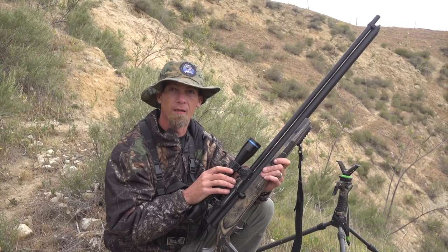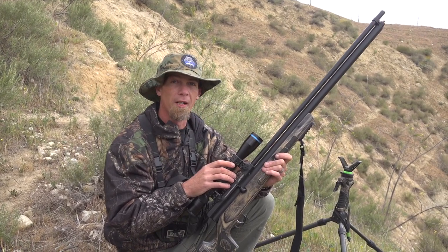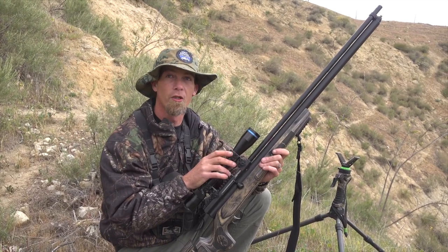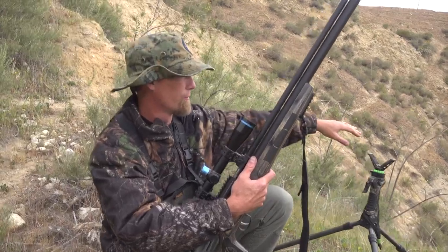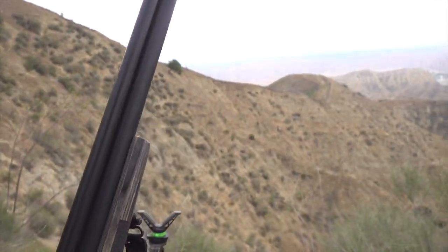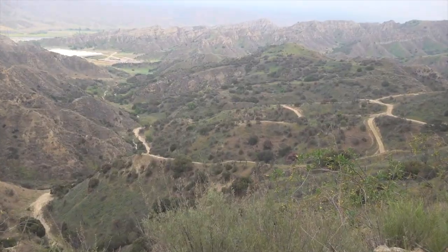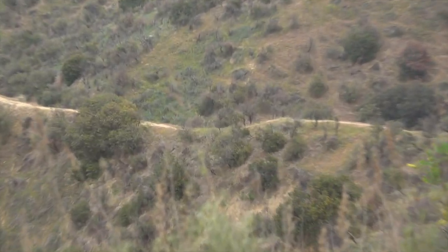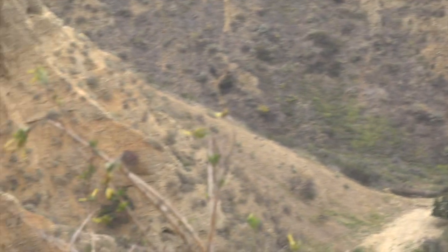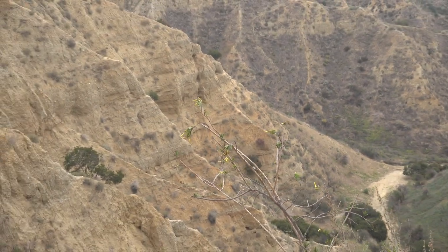The Bushbuck did the job. We dialed it in — right above the shoulder, so a little high, but it still did the job. As you guys can see, it rolled down this hill — well, it's not even a hill, it's literally a cliff. You can see pretty nasty terrain out here. This is probably the steepest part of this property. But we're going to get it done — we'll head up and let's go recover it.